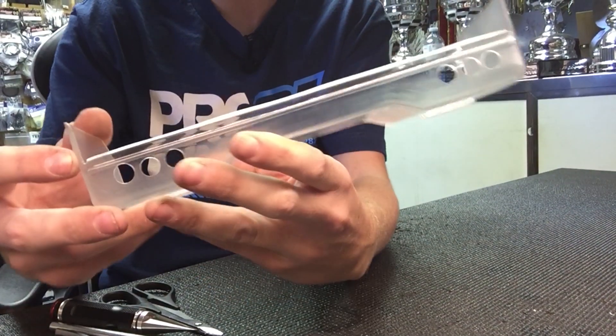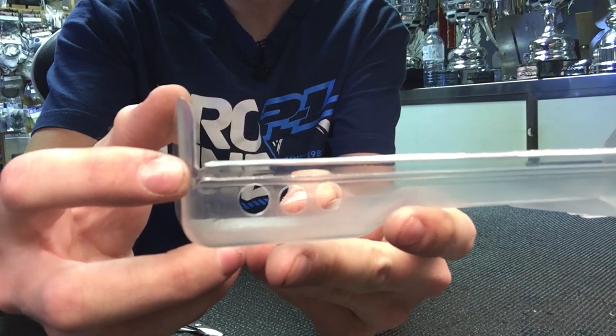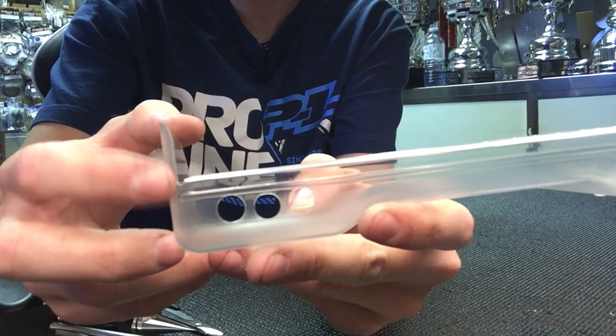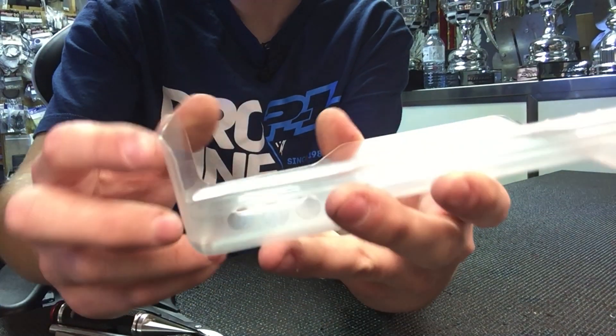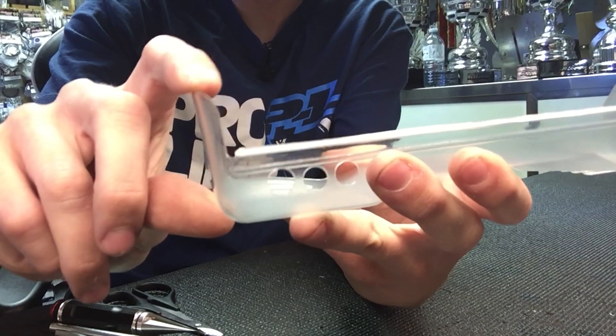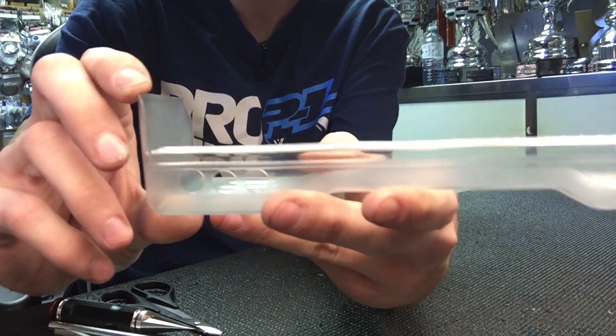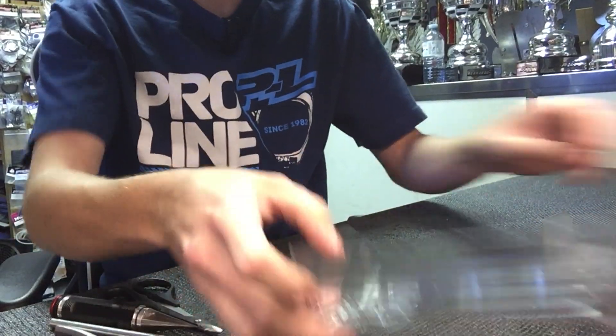I'll show you how to do that in a second. Also, what we've done to help it from breaking is we drill a hole here in the wing before cutting anything. That way it's a nice rounded edge, so if your wing gets crushed or bent it doesn't have a sharp edge to start to tear away — it's rounded and it'll last a lot longer.